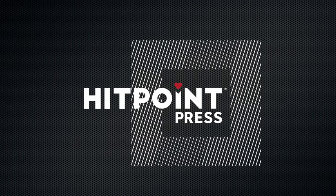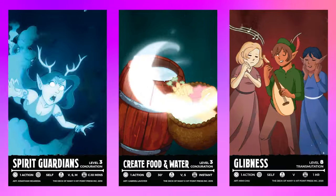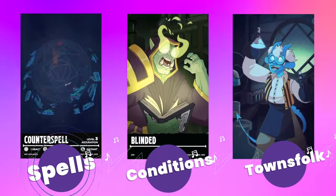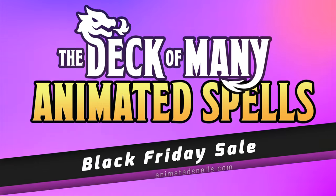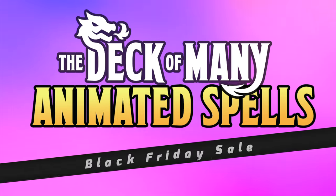Today's video is brought to you by Hit Point Press. The Deck of Many Animated 5e reference cards can bring even more magic to your games, and they make fantastic gifts. Get animated spell cards, condition cards, or townsfolk NPCs. You can even get in-game items like the Deck of Illusions and the Deck of Many Things. Get huge discounts on everything Hit Point Press during their Black Friday sale going on now. Use our links in the corner or in the doohickey down below.